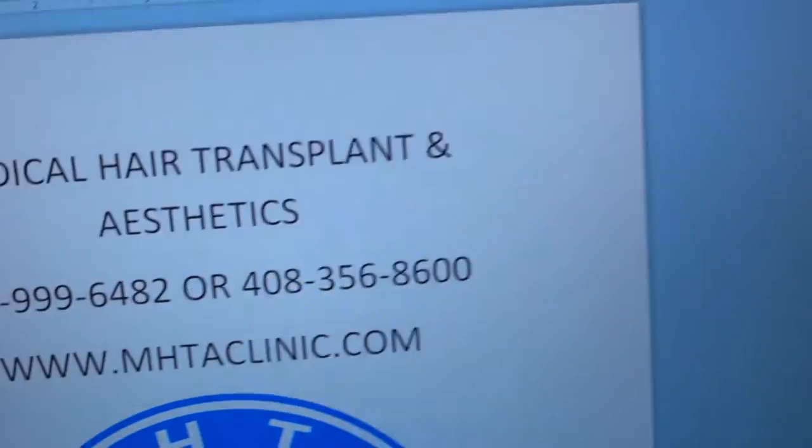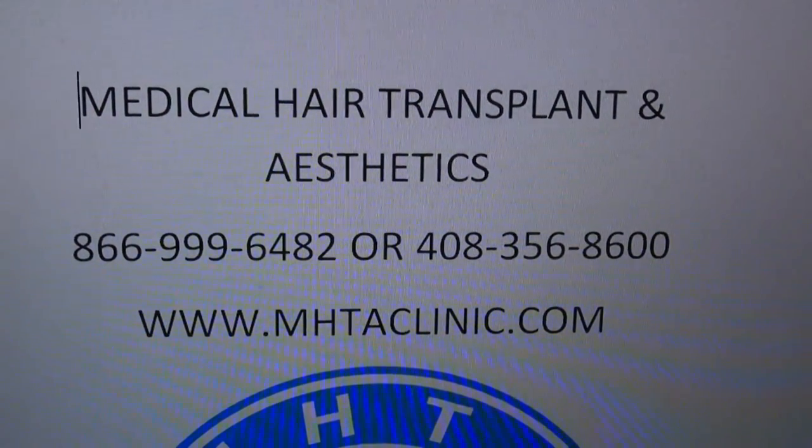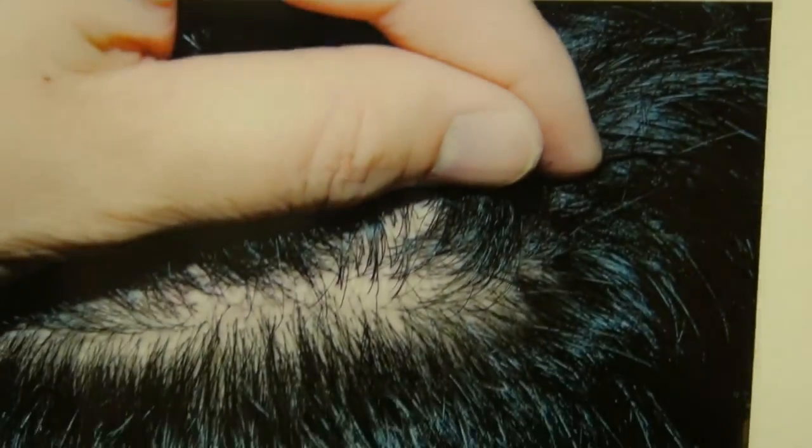For more information, you can go to my website at www.mhtacleaner.com or call 1-866-999-6482. Again, this is before, and this is a year later.